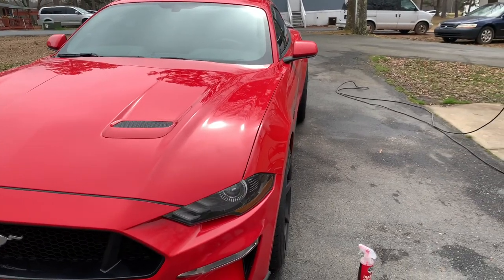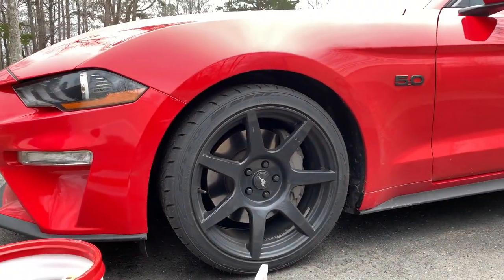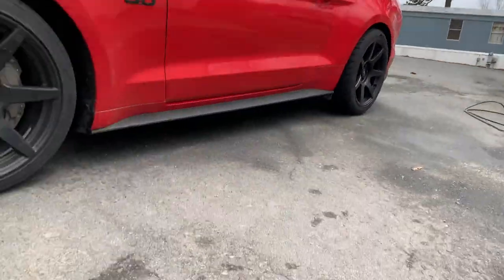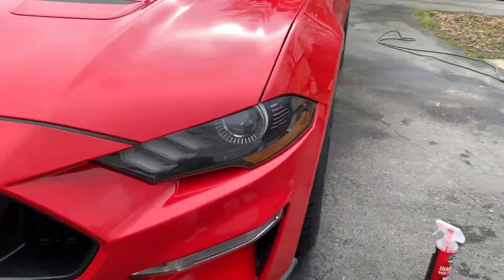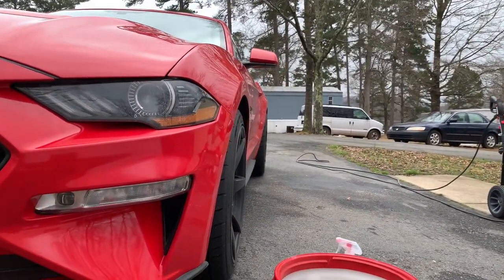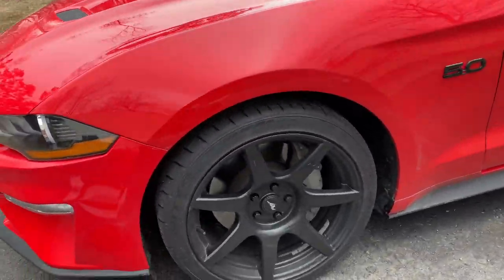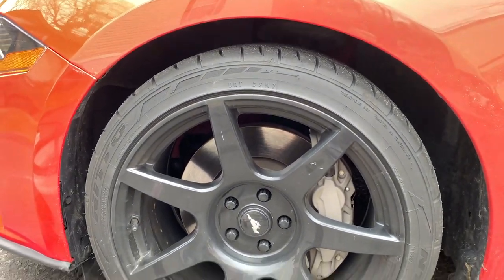Alright guys, moment of truth — here are the new wheels. And there's the rear. Let's get a side view of the wheel fitment with the tires. I think it's a pretty sick fitment.